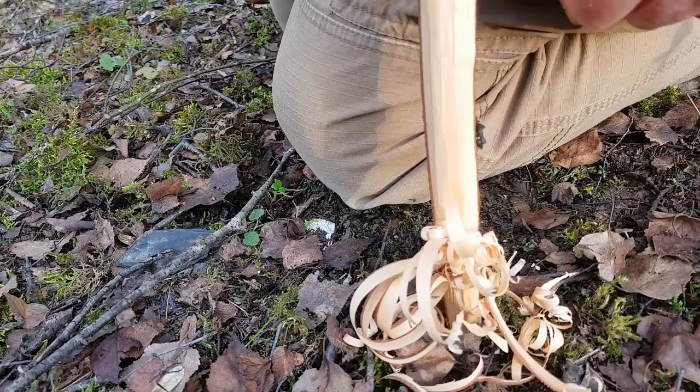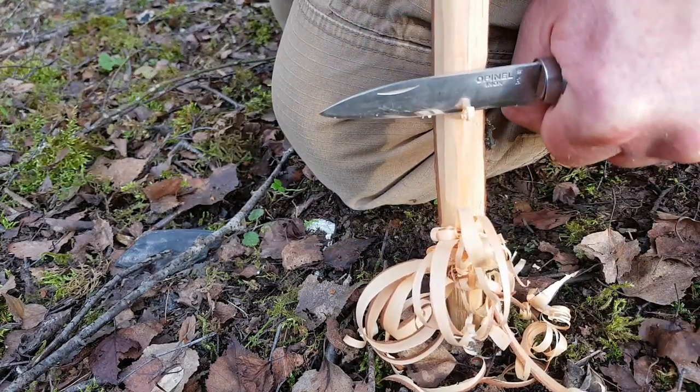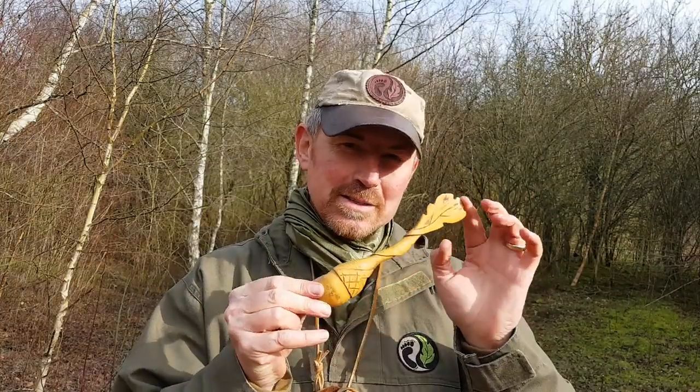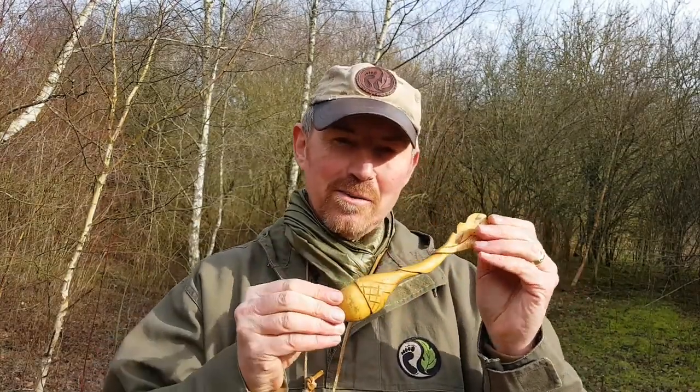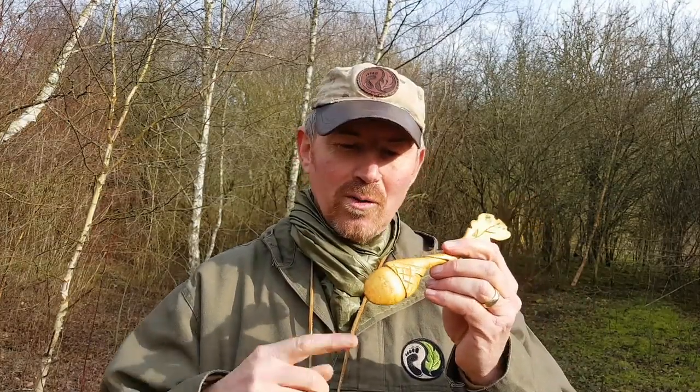The narrow blade profile means it's also pretty good for whittling as well — it shaves a mean feather stick. Its narrow blade profile and edge retention make it pretty good for a spot of whittling. This is a spoon that I carved using this knife many years ago — it's a piece of hazel — and you can do quite ornate carving using this little knife.